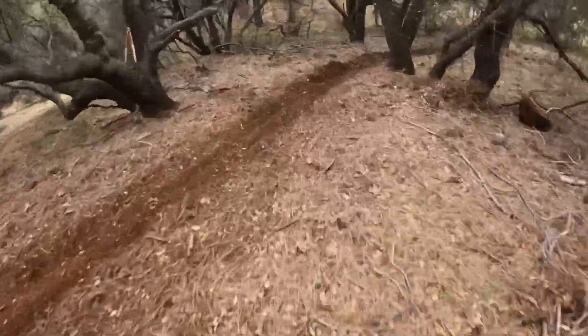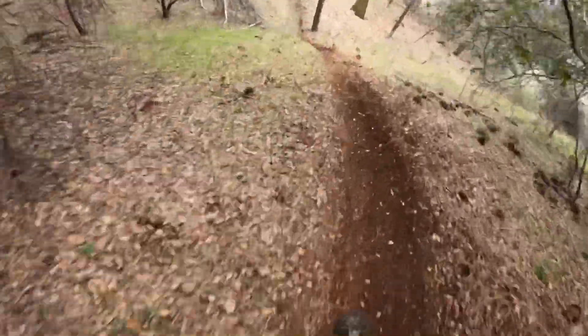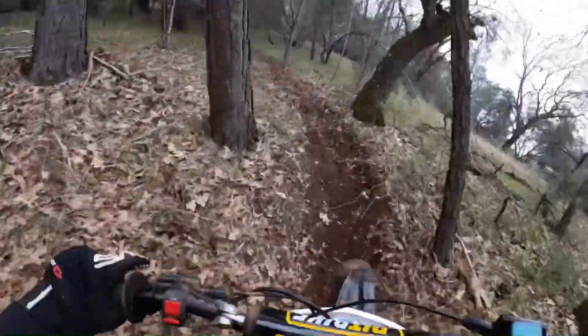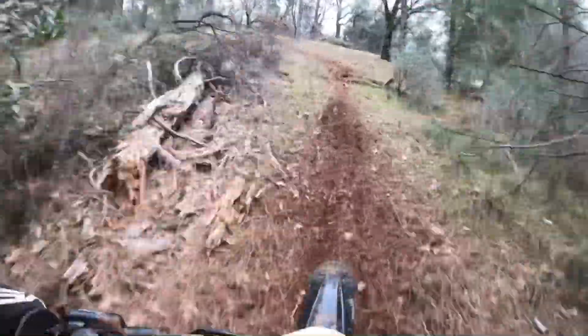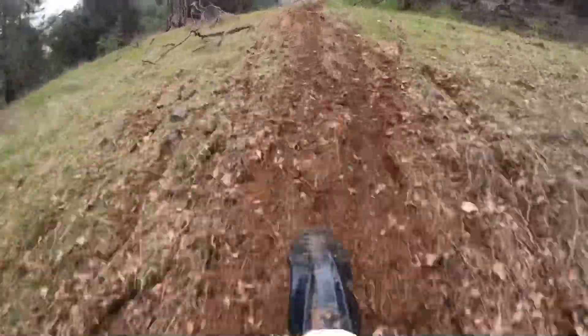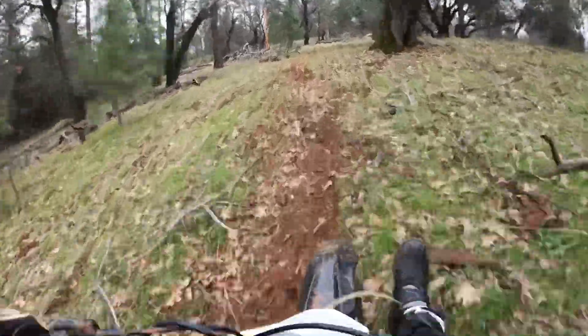Oh my god. This is a gnarly climb coming up — definitely not easy on our old kit, almost impossible. Very hard with this kit too. Only half throttle, can't even get into it. What traction.